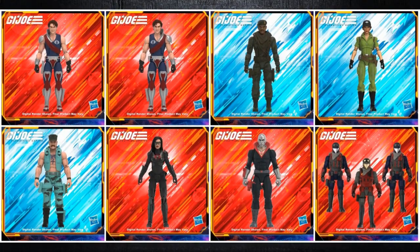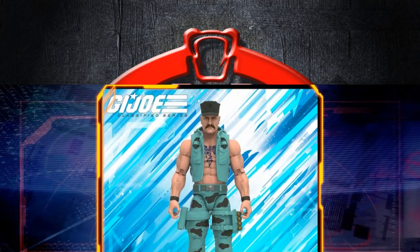Welcome back to the Tigerium Hanger. This is Mike. Today I want to talk to you about the Fan First Friday we just had this Friday, talking about G.I. Joe Classified and O-Ring G.I. Joes. It was one of the better Fan First Fridays for G.I. Joe.